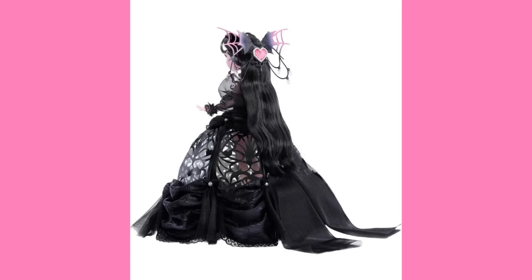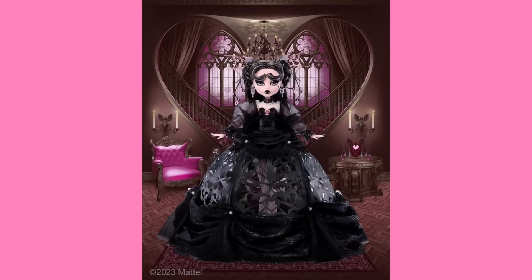I should probably talk about the price. So this doll is $100, and she's an Amazon exclusive, currently available for pre-order. She's not set to ship until October 13th, so she's a Friday the 13th release. I pre-ordered her just because I was worried she would sell out, and as of the time I'm making this video, her pre-order is still open. It seems like she might be made to order, so you might not have to worry about her selling out.